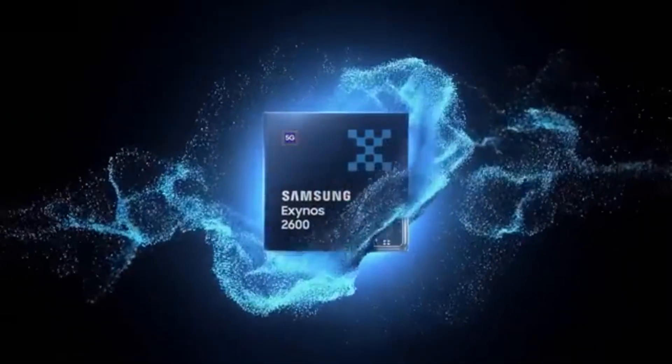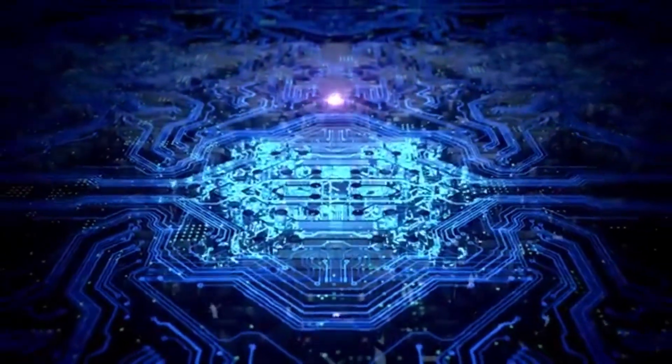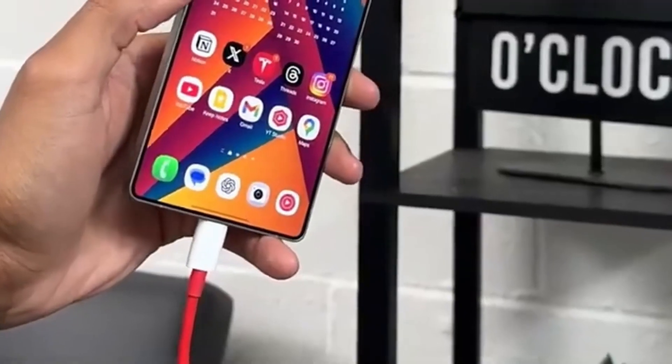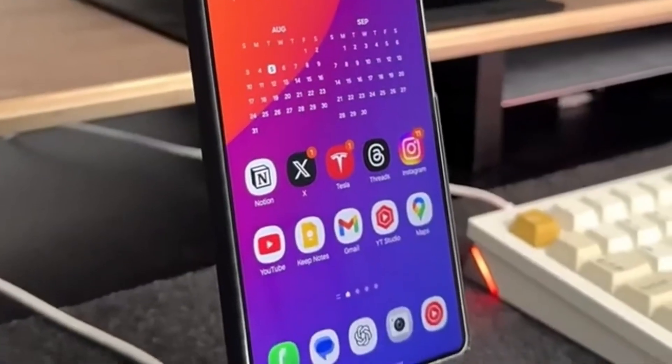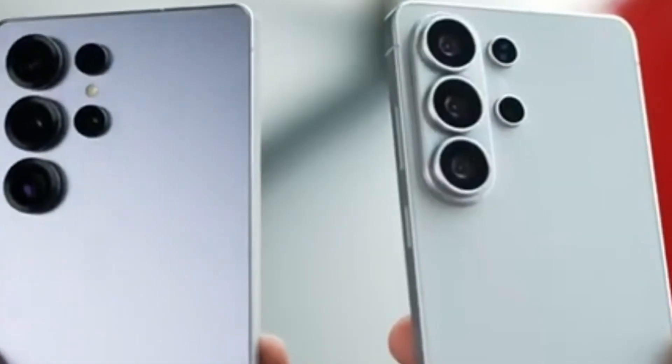With the Exynos 2600, Samsung has taken a bold step by completely removing these lowest-end cores. Instead of relying on them, Samsung has shifted more responsibility to mid-level cores. On paper, this might seem like a small technical adjustment, but in real-world use, it can make a meaningful difference.